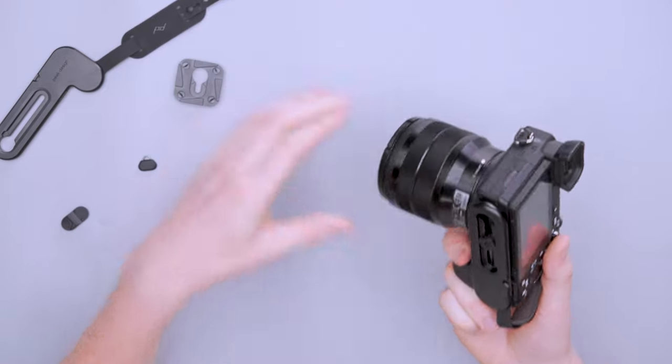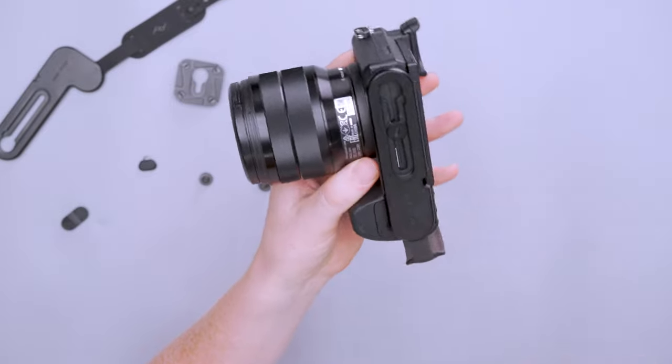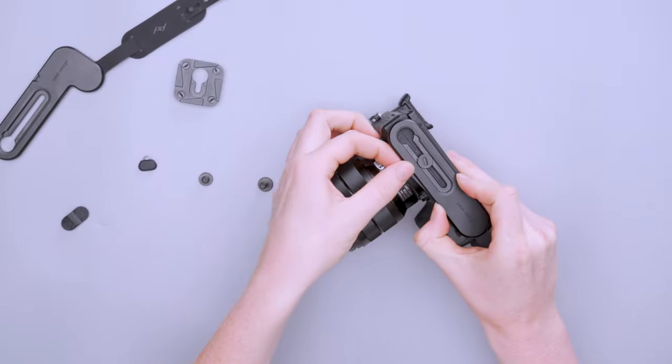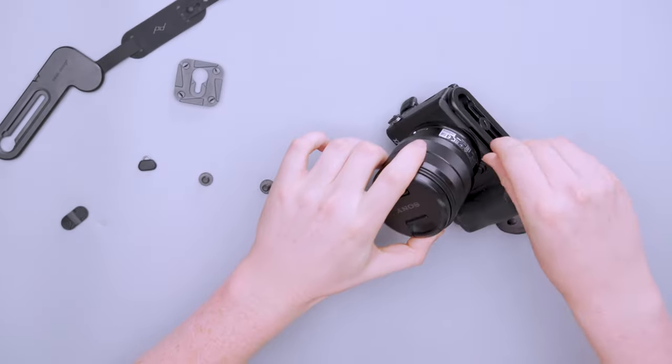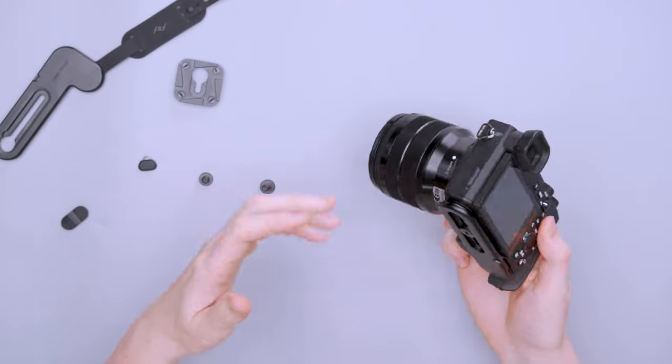One more thing to note: these brackets cover the battery door on most cameras, so you have to remove it to access it. However, there is an integrated tool right here that just pops off — it snaps back into place with a magnet — so it's pretty quick and easy. If you're shooting a lot or your battery doesn't have great lifespan, it might be annoying.